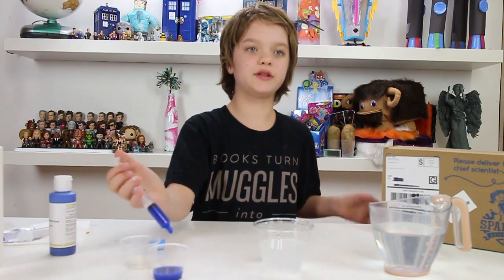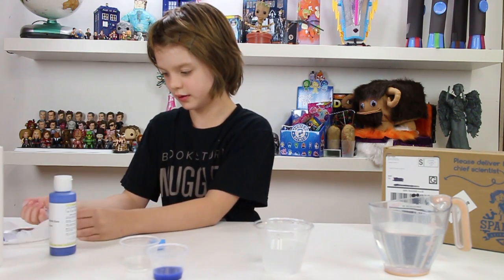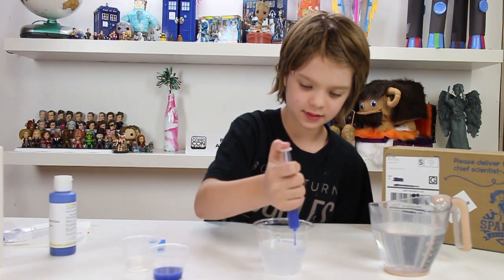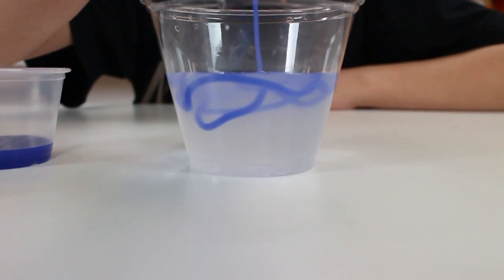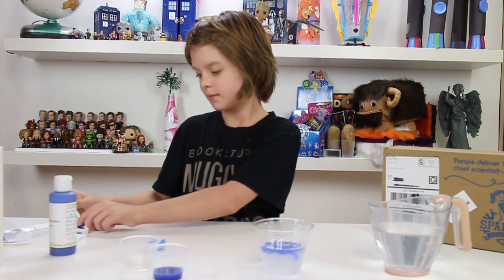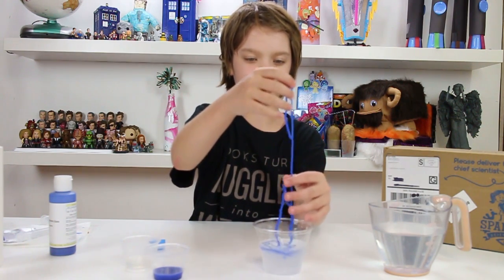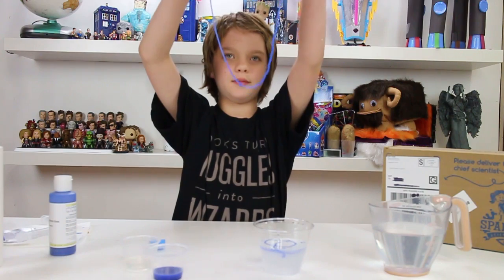Now you can actually see how the worm kind of forms since this is colored. Let me just wipe off the tip so I don't get a weird blob. That's actually an experiment in the kit — you can make little worm eggs. See? As soon as it touches the water, the outside hardens but the inside is a little liquid. So here's our little worm. I created multiple worms here because I wasn't pouring super well, but here it is.